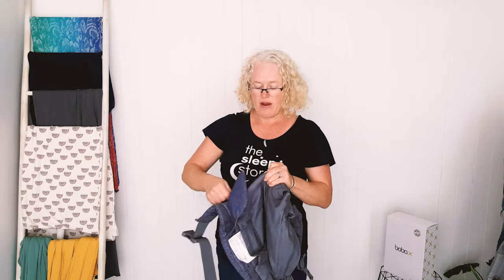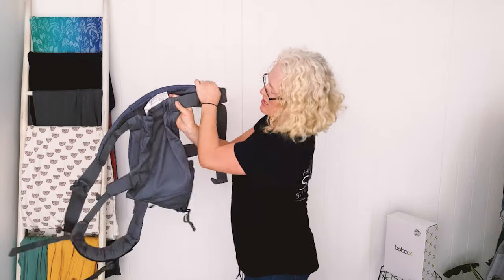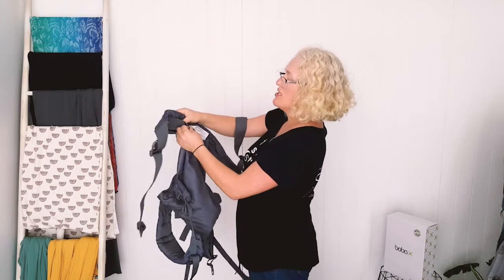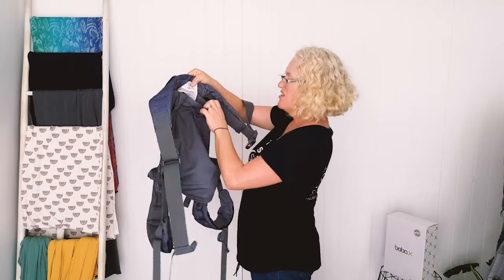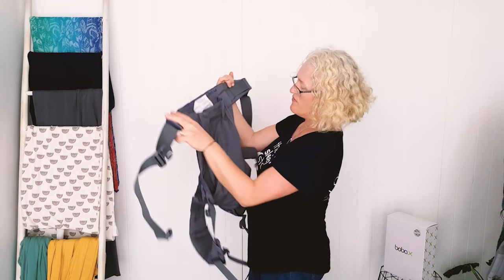So if you want one carrier that fits everybody in your family — all your children — this would be the one. You can micro-adjust it in to the newborn size right on the Velcro. We were looking at older babies so I'll just put it about halfway along.